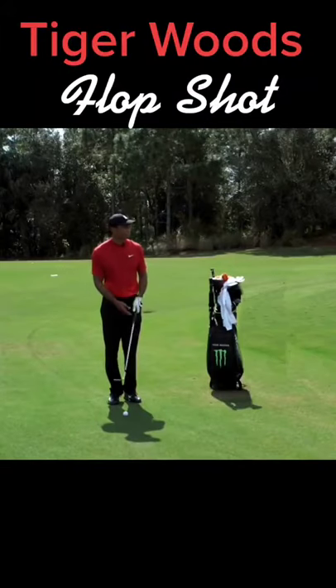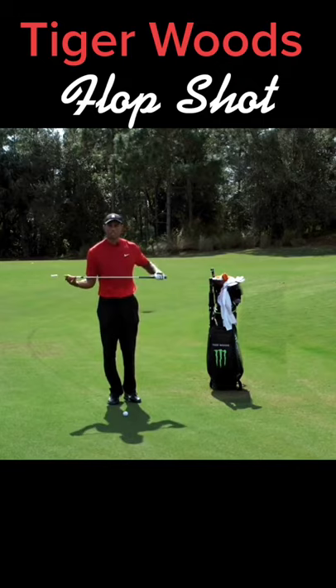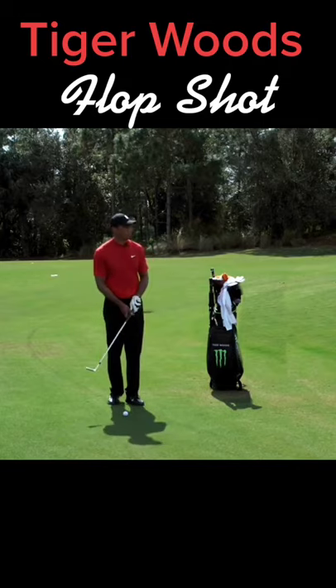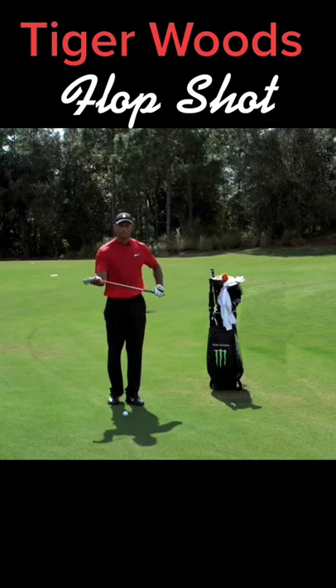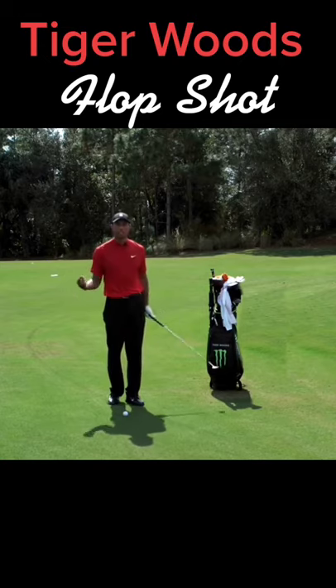When I try and hit these shots, I really try and feel as if the heel of the club is always accelerating and the toe of the club is never shutting down. So it's important — I like to swing the hosel and really feel as if this hosel is moving through the golf ball at speed.